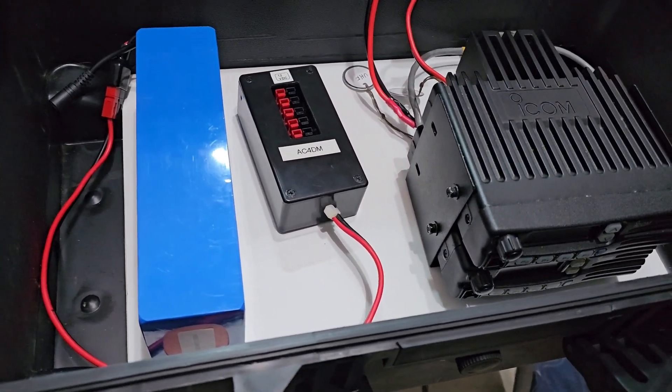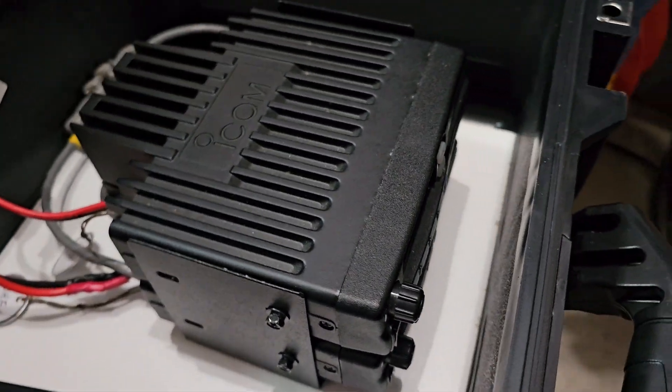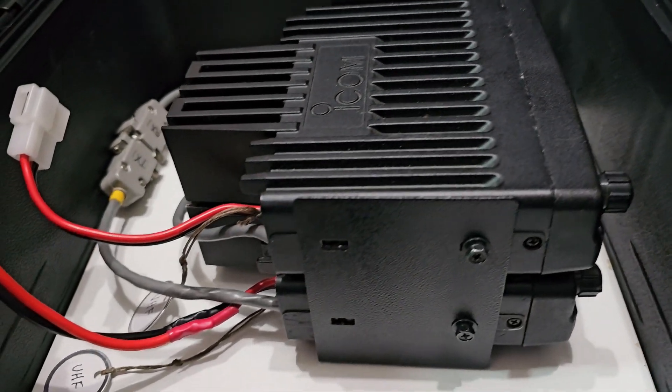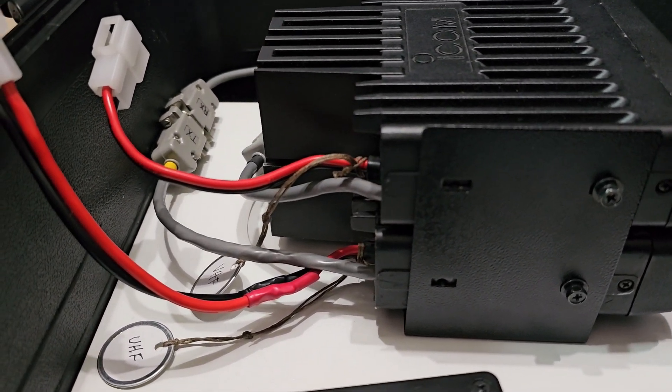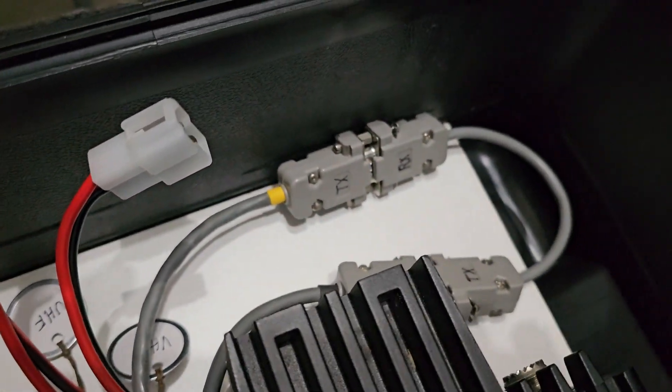As we begin to wrap up part one of getting this mobile crossband repeater put together, we'll probably be changing the battery type and some other things. We'll bring you folks along in future segments. This is Chris, KY4CKP for Lake Cumberland Amateur Radio, 73.